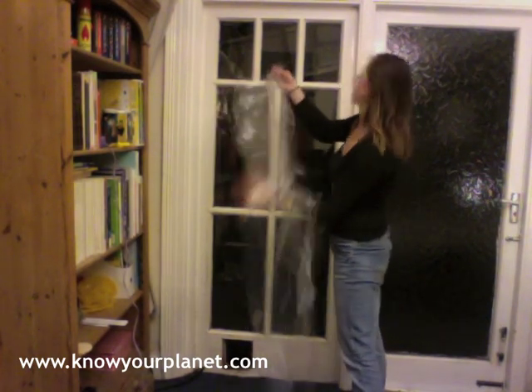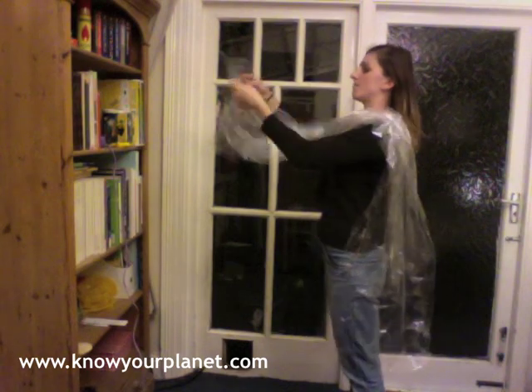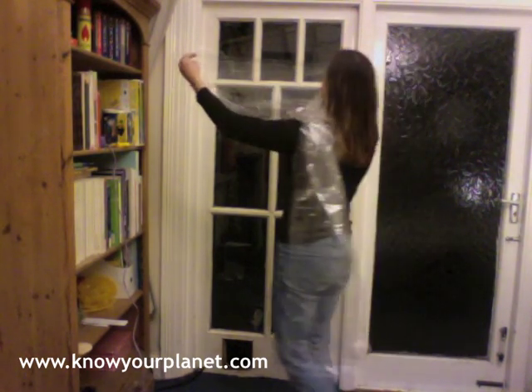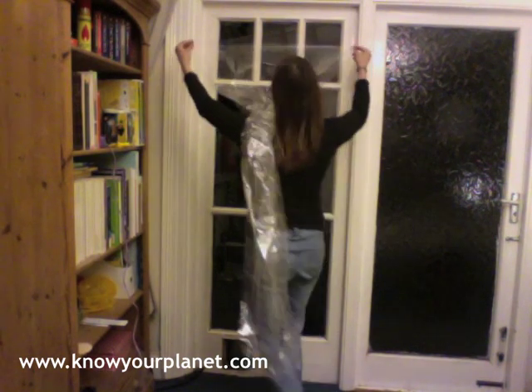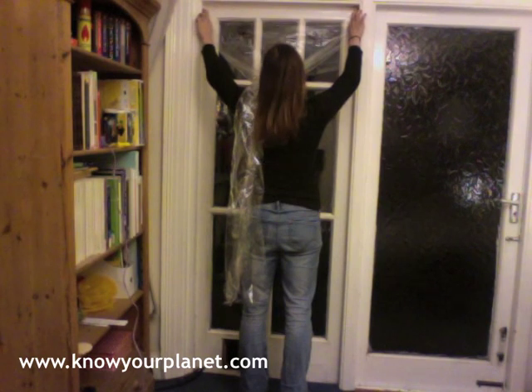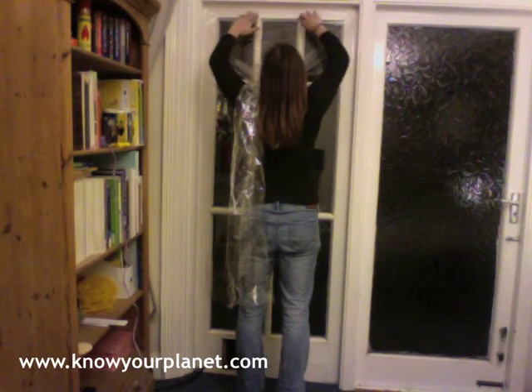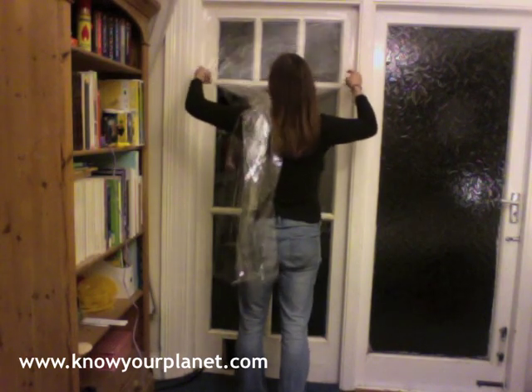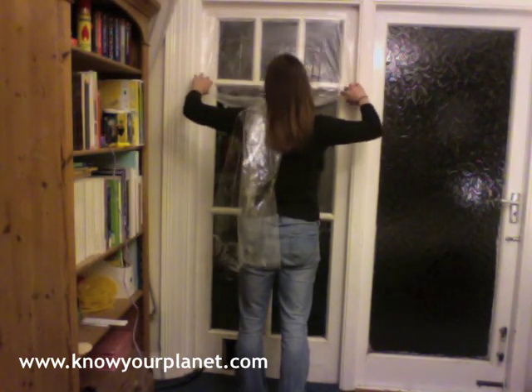If you have someone to help you, great. Otherwise you could just put the remaining film over your shoulder and take it from there. So you want to make sure this is all straight, attach it, then gently, bit by bit, work yourself down.